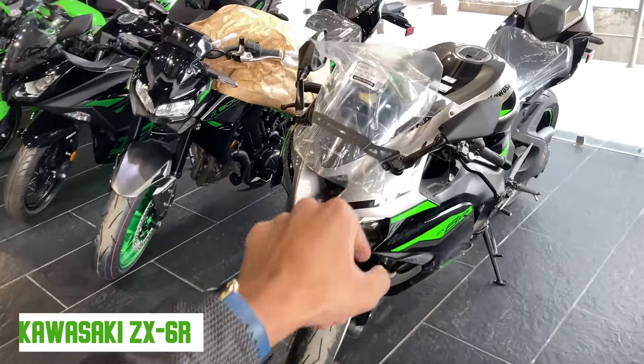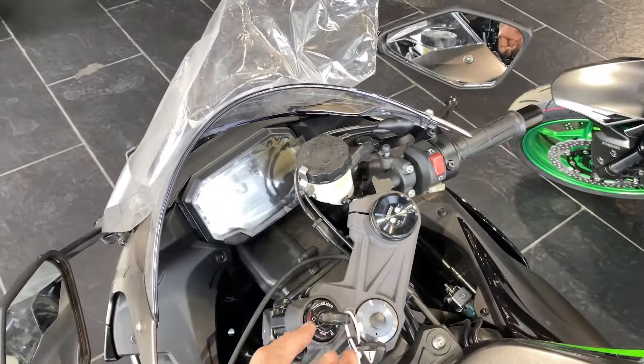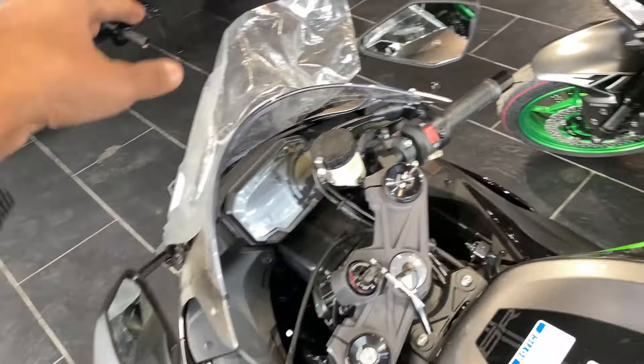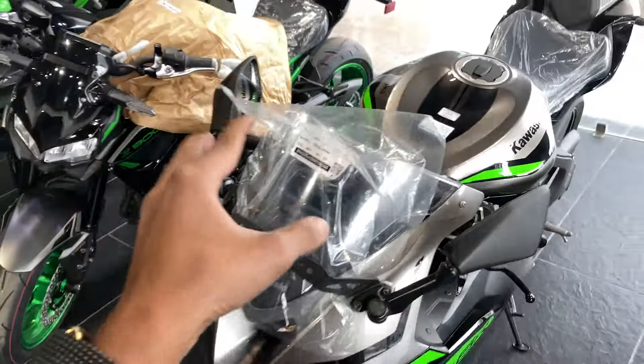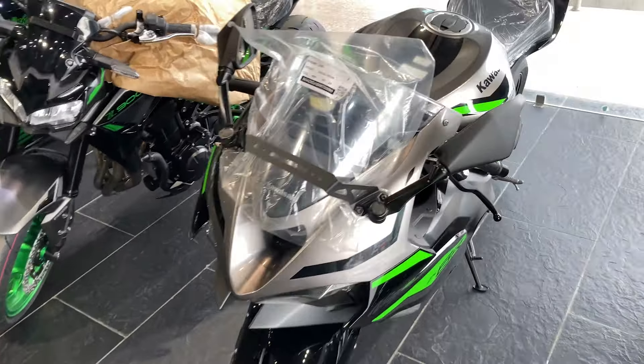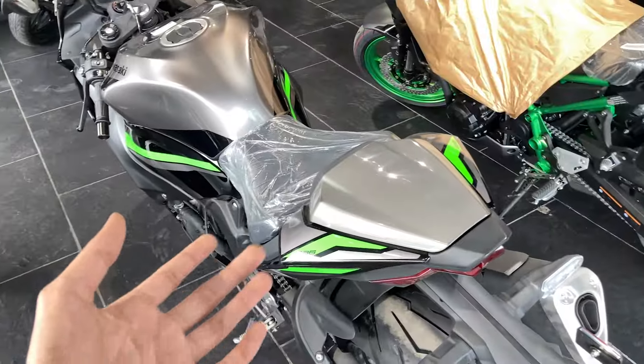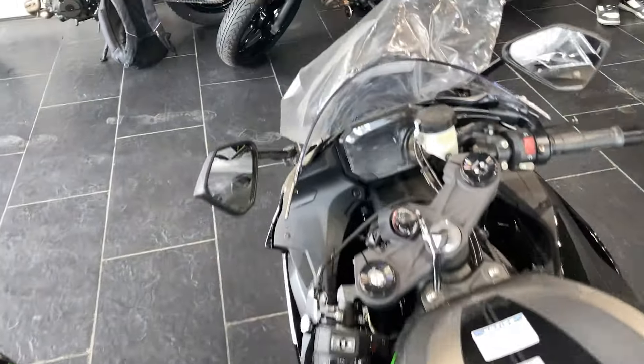We can't do the ride review — the battery is also down. Unfortunately, I will not show the speedometer and lights. But I will share all the details with you.